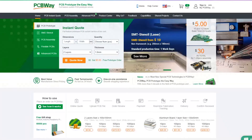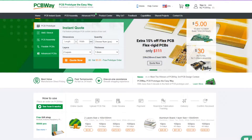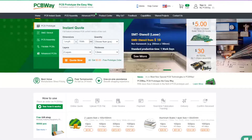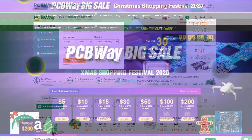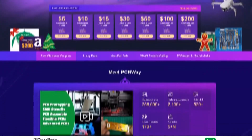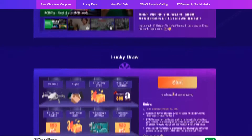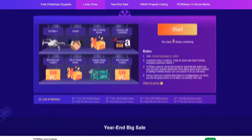Why not move your prototype from breadboard to PCB? With PCBWay you can get your boards made in as little as 24 hours, with prices starting from just $5 for 10 boards. From standard FR4 to Flex-Rigid, PCBWay has you covered. Want to save more? Check out their ongoing Christmas promotions — with a vast selection of coupons you're sure to find an offer that suits your requirements. Links in the description below.